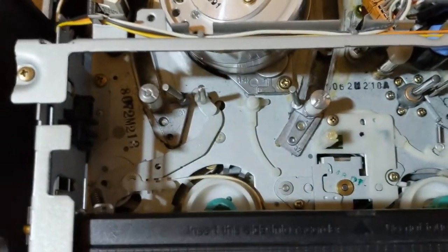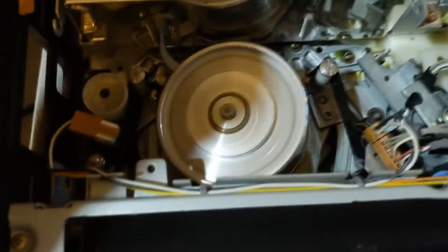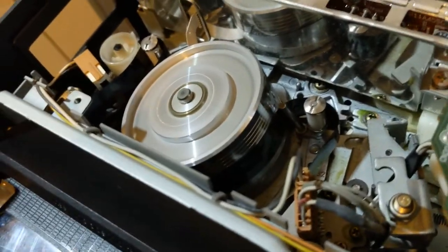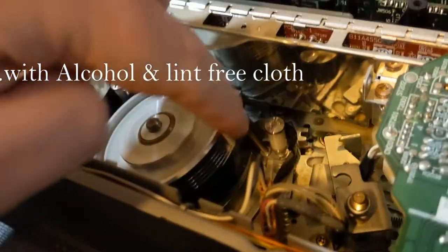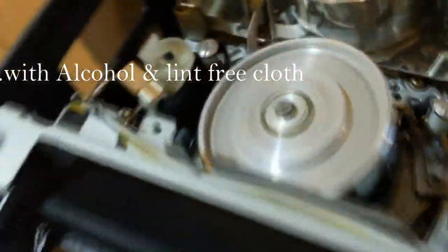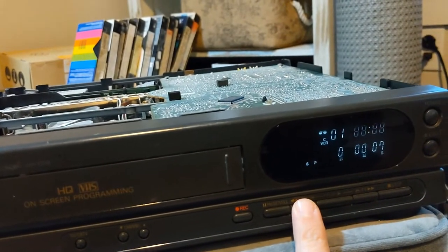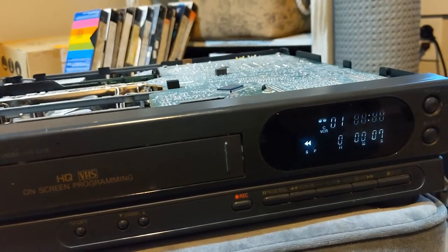Just to show you how this works: when the tape goes in, it actually lifts this up and pulls the tape around this head here. That's your head, which by the way some of you will want to clean if you've had your VCR stored for a long time — make sure it's nice and shiny like that. You can see that's working fine, and when I put a tape in it would play just fine.